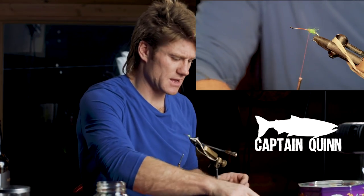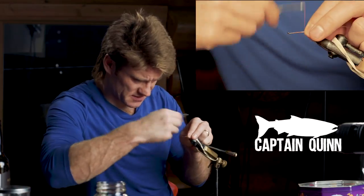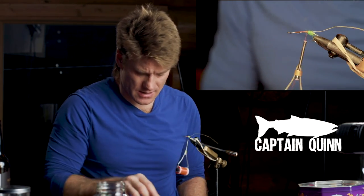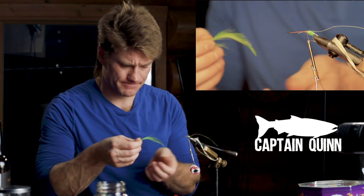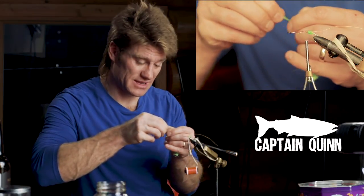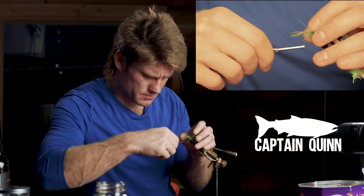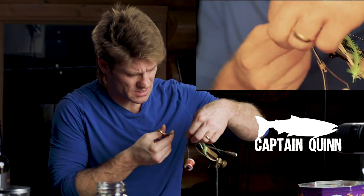Then I'm going to put on some gold ribbing and secure that to the body. I'll wrap it back and then take a green hackle and secure it from the top so the hackle progressively gets longer as you wrap it. Just trim the top there.